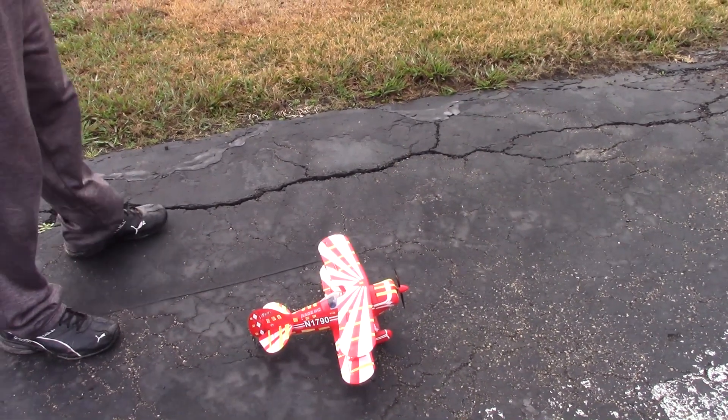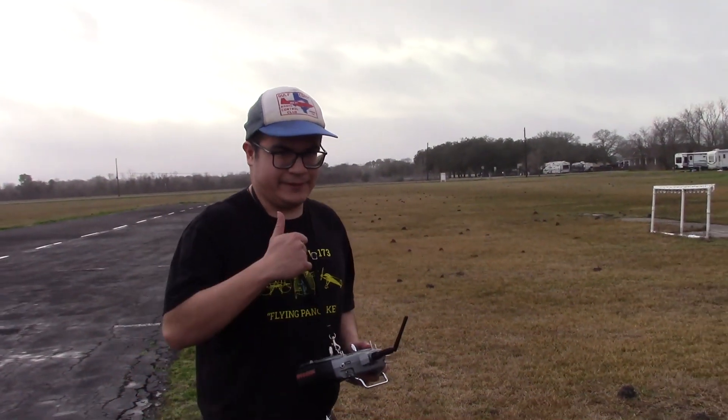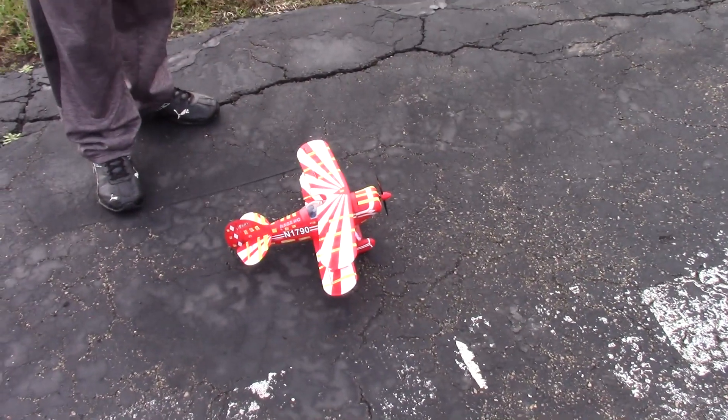Nice flight! Cool plane, absolutely. I'm proud of it.